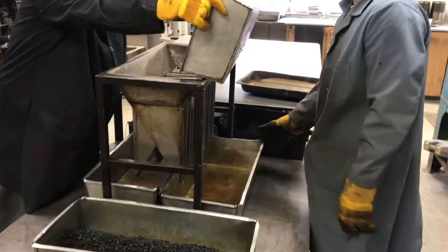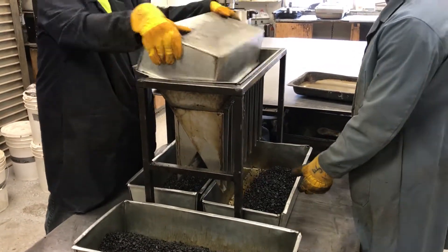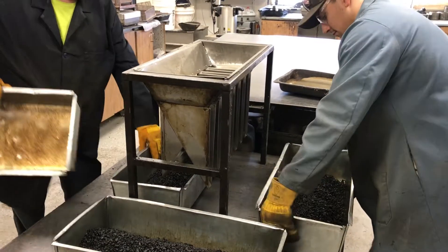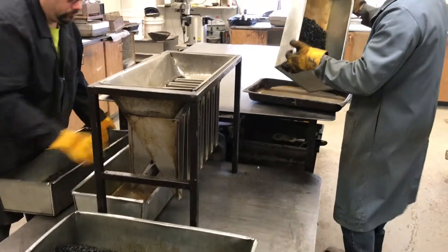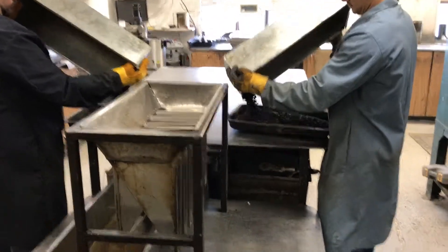We're going to take one side, split it down, and that will become our two gyratories. Those can go into pans and then go into the oven until they're the correct temperature to run gyratories.